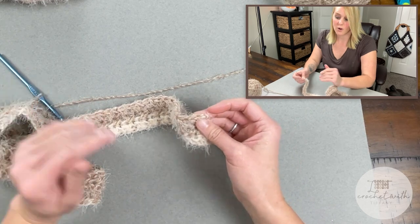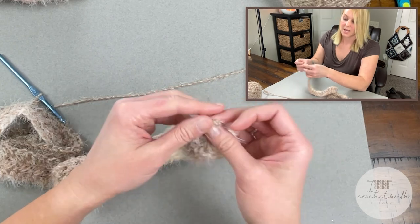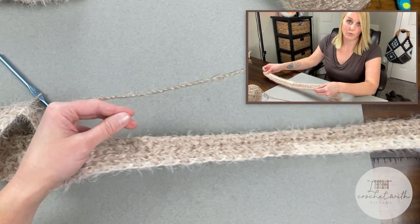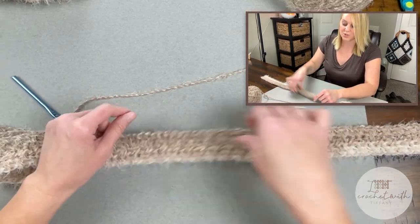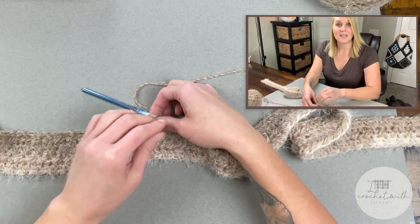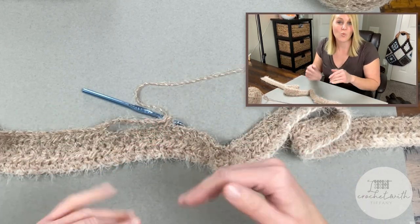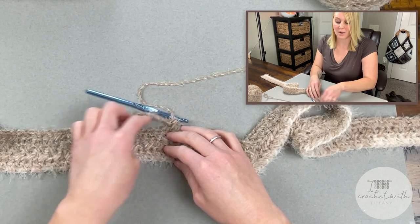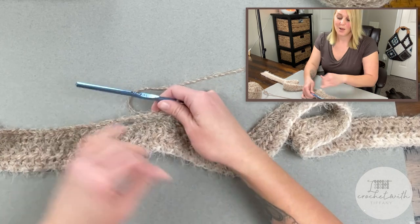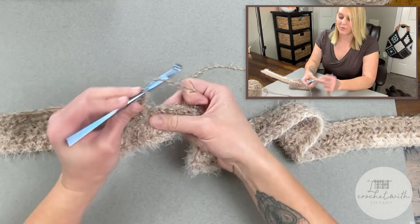I'm going to let you go until you reach the open eight chains. I'll meet you at the open eight chains to show you how I work into those stitches and get past that spot, and then I feel confident releasing you to finish off this Montana Sunrise Neck Wrap. You're doing such a great job.